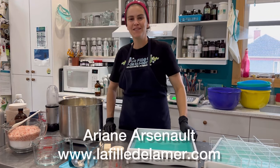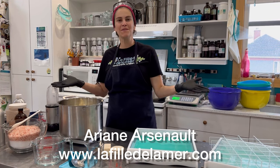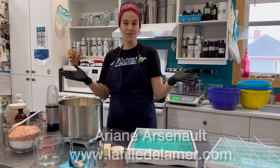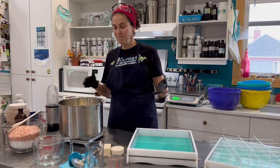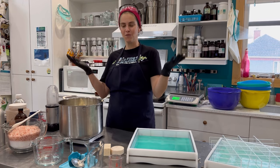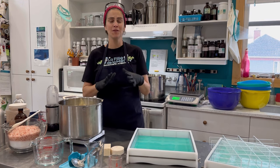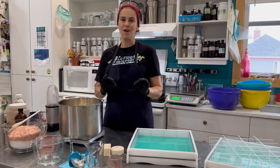Hello everyone, this is Ariane Arsenault. Welcome to my soap studio — I am in Canada. I've been on YouTube here for quite a while, but if you don't know me, that's who I am. I'm a soap maker; I also make other products. Today I am going to be making some beautiful, amazing salt bars.